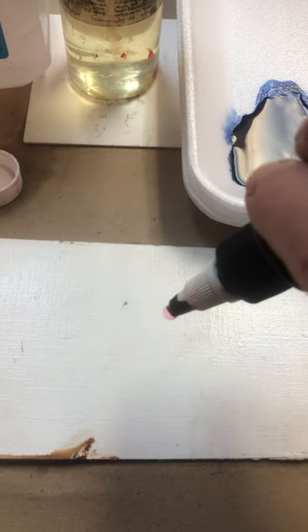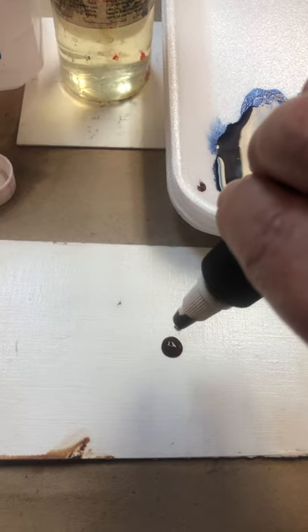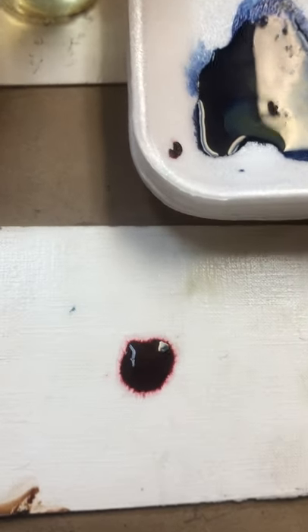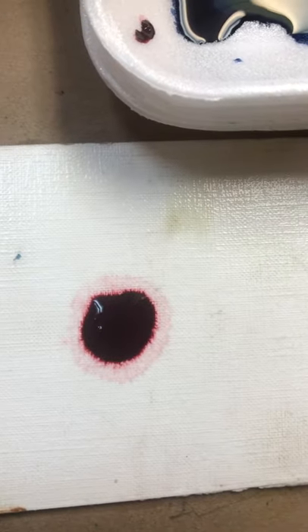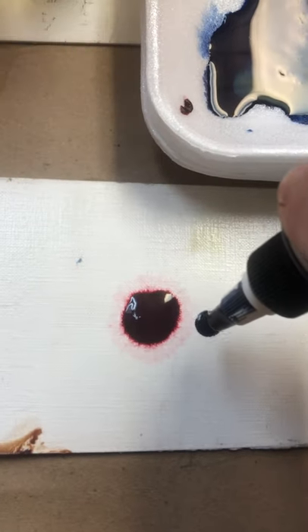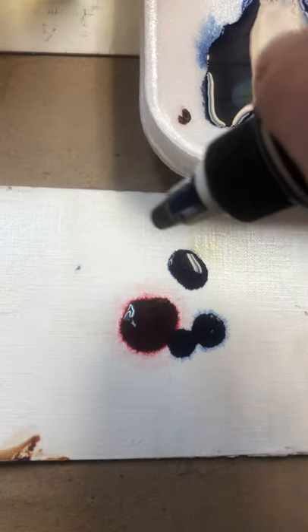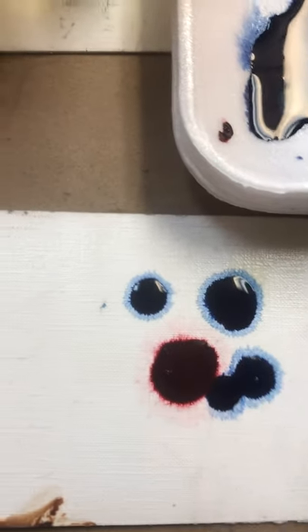Of course you can dilute your paints too. I'm just using the straight high flow paint colors. You can see how it starts to bleed out like that. Now I can add another color, something that's going to go nicely with it — the anthraquinone here. Maybe I'll do some over here. Lovely bleeding effect.